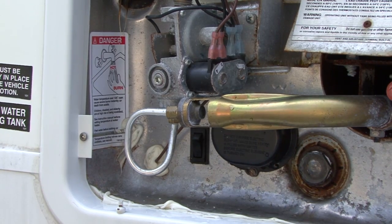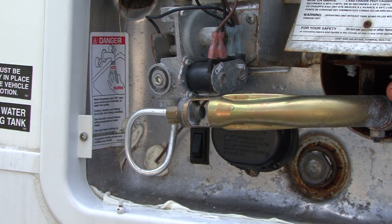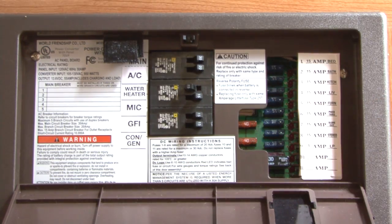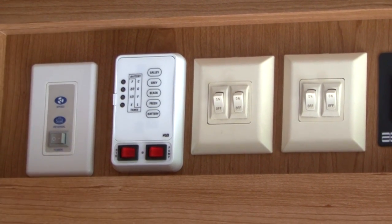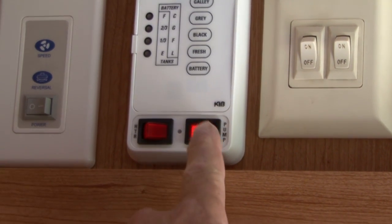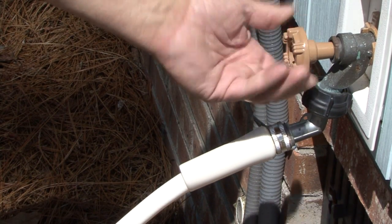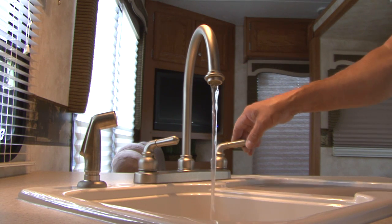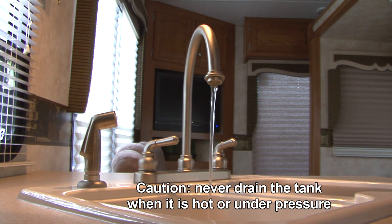Before removing the anode rod, turn off the electrical power supply to the appliance, either at the element switch or at the RV's circuit breaker. Turn off the appliance's gas heating system controls. Turn off the water supply to the appliance — onboard water pump or city water connection. Release the pressure in the water system by opening both hot and cold water faucets.